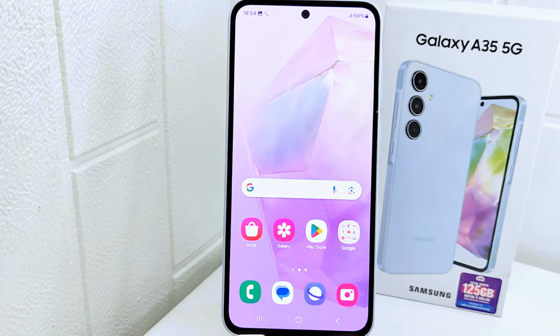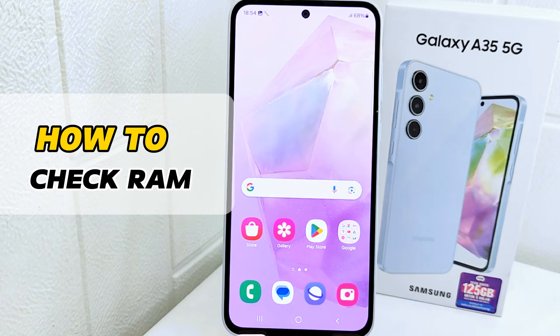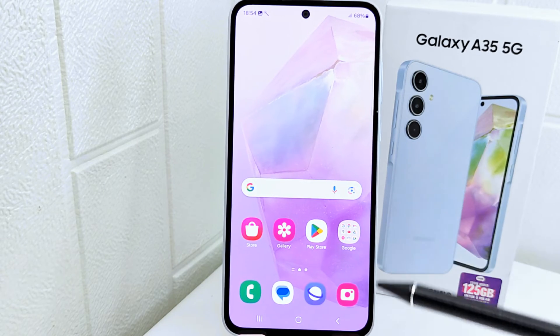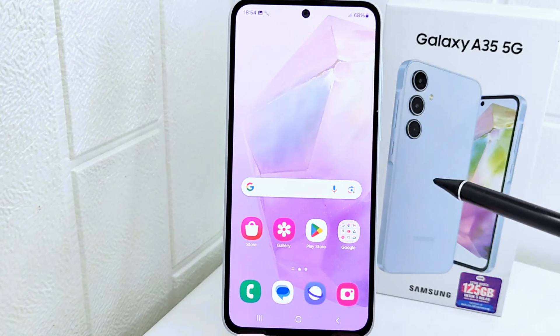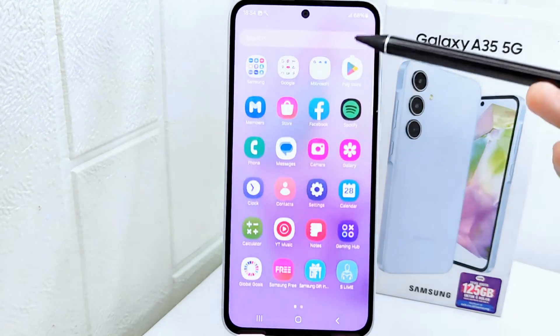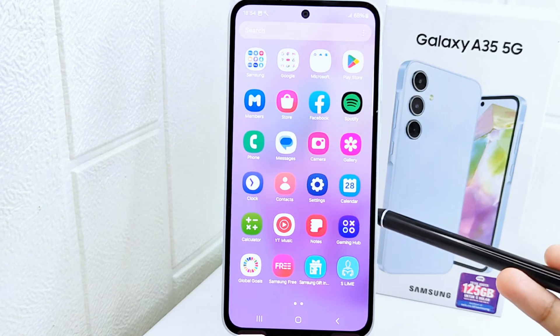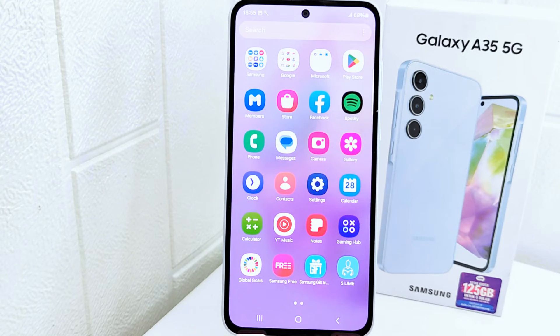Hello everyone. I want to provide a tutorial on how to check RAM on a Samsung Galaxy A35 5G device. High RAM usage can impact battery life, as the device may need to work harder to manage memory. By optimizing RAM usage, you can potentially extend battery life. Monitoring RAM usage is part of regular device maintenance — it allows you to keep track of your device's health and performance over time, identifying any patterns of high usage or memory lags.